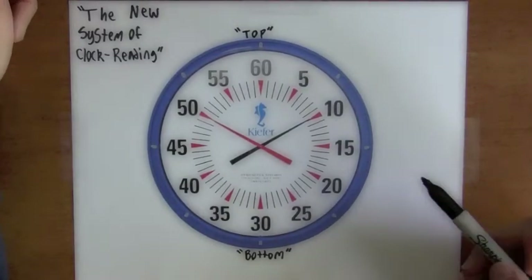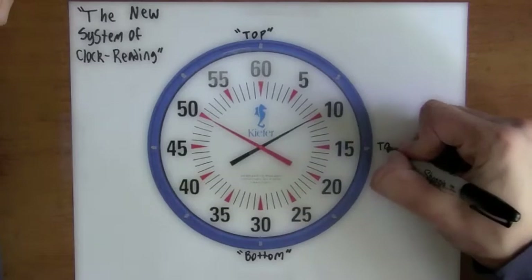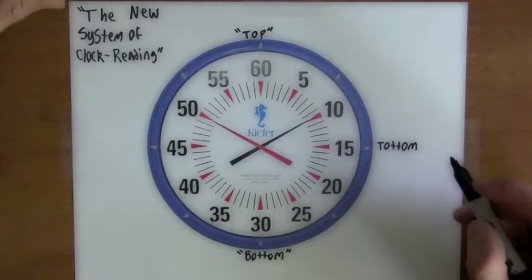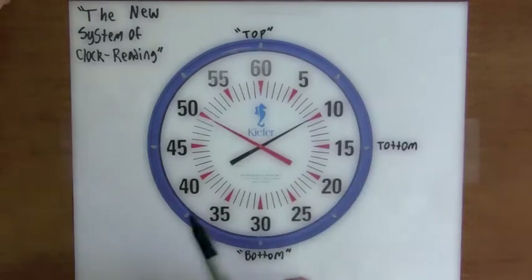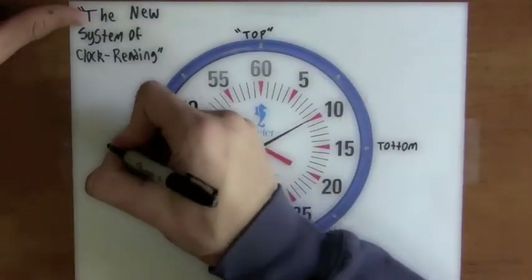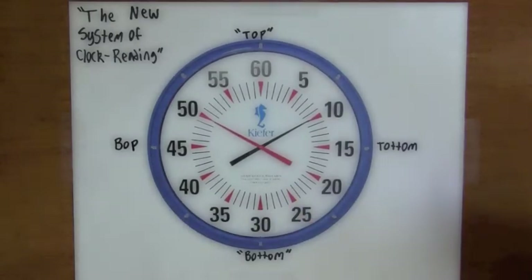It's in between two positions. So for example, halfway between the top and the bottom, the 15 would become the top term — pronounced 'totem.' Now the next key word you have to know is in between the bottom and the top: the 45 becomes the 'bop.' So now we have 'totem' and 'bop.'